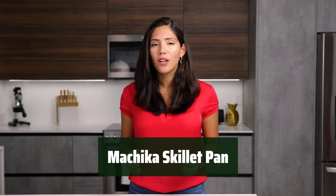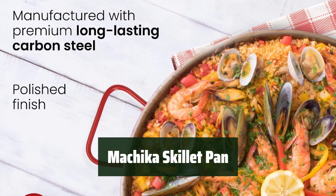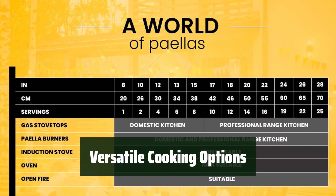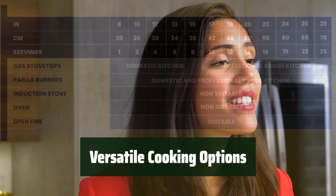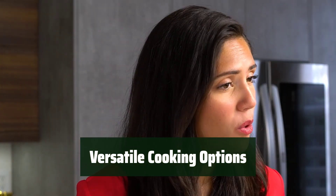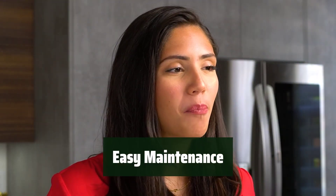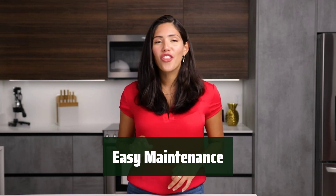Number 5. This skillet pan is made of durable and sturdy carbon steel, providing great heat conductivity for cooking every dish evenly. From rice to pizza, pork to seafood, this pan is perfect for cooking and sharing your favorite dishes on paella gas burners, open fires, and domestic gas stoves. To keep this skillet pan looking brand new, simply dry it well after washing and seal the surface with a bit of vegetable oil.